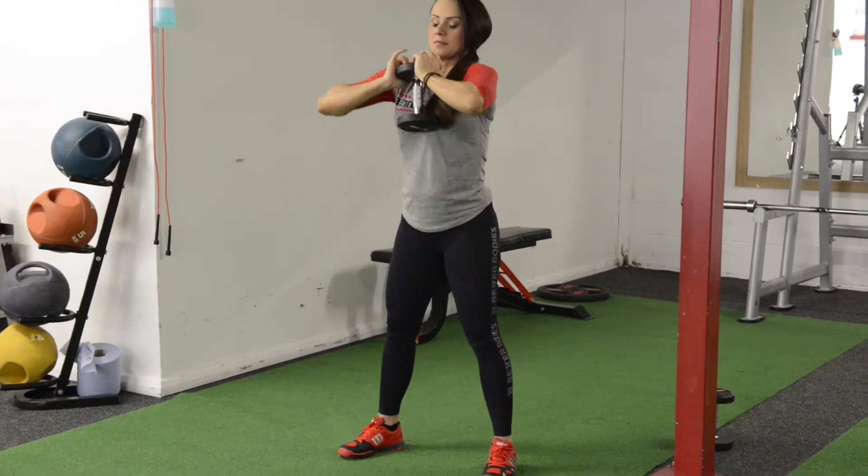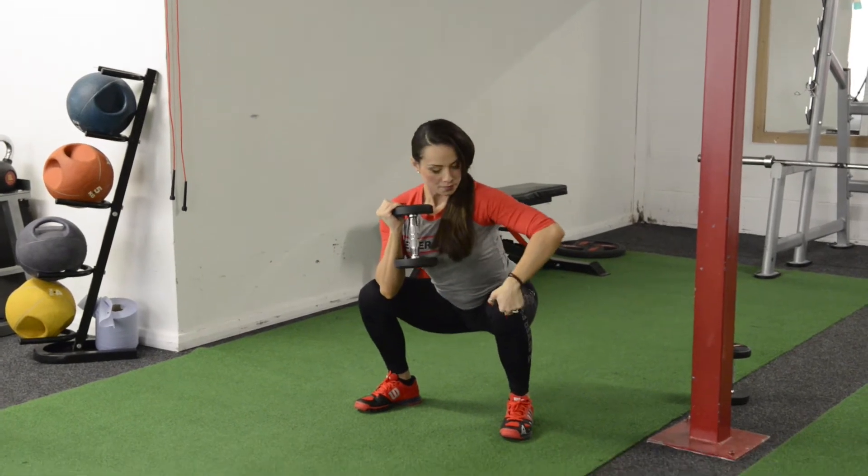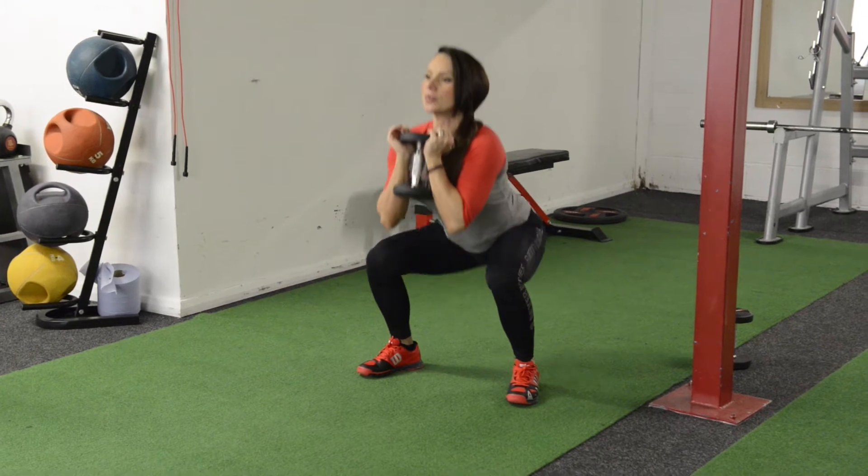See — elbows locked, not to the outside, but in. Go as low as possible, knees don't come over your toes.